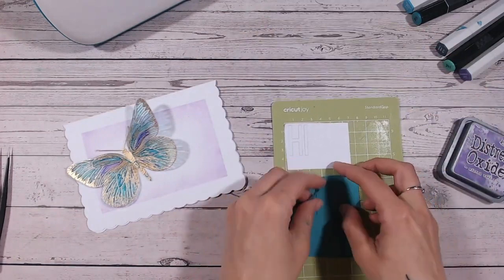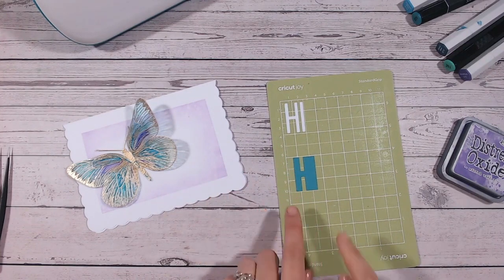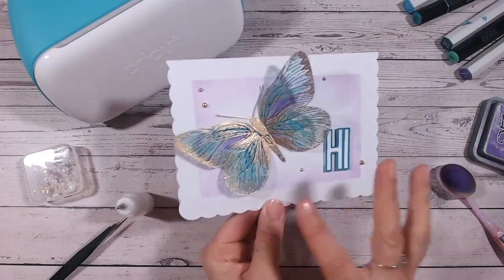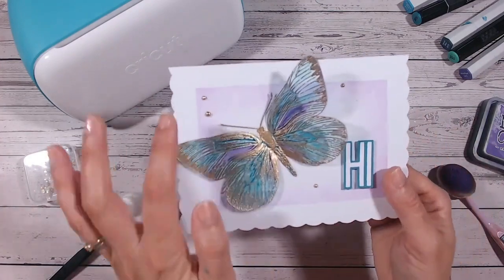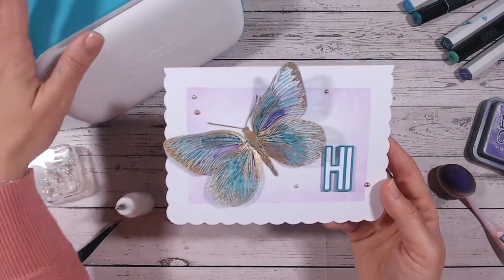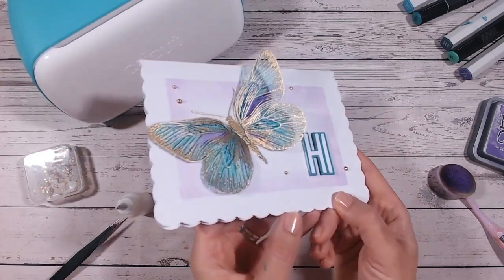Lastly, for my sentiment I've taken one of the pre-loaded fonts on the Cricut Joy and typed the word 'hi', duplicated it, got it to the right size, offset the outline for one and welded them together so I've got a nice background. There we have the finished card — I've glued the sentiment on, the butterfly is attached only by the body so the wings can lift up, and I've also got some beautiful gold pearls scattered around to give a hint of gold elsewhere. This is a pretty card you can make with your Cricut Joy using elements already in the box — you don't need the foiling elements, just your embossing powder and alcohol pens which many crafters already have.